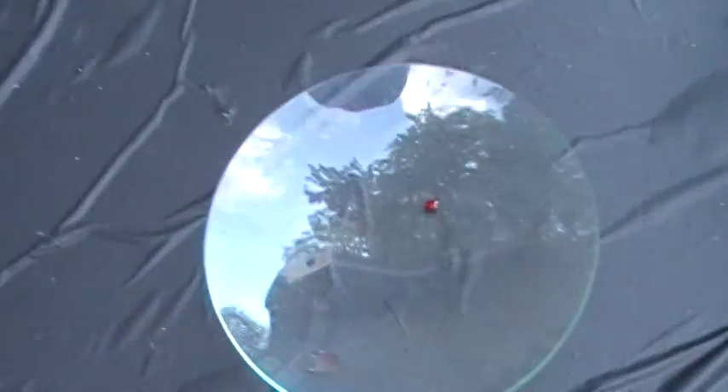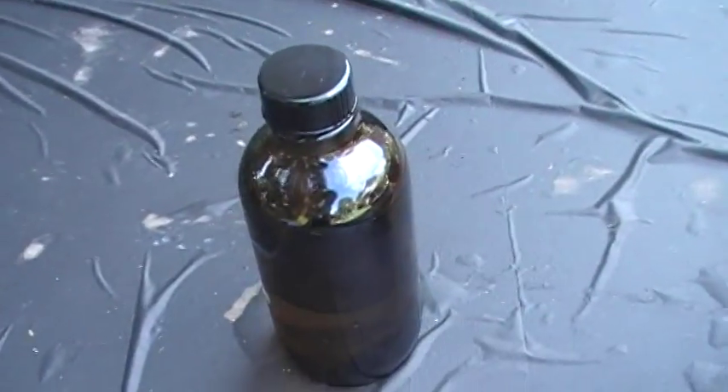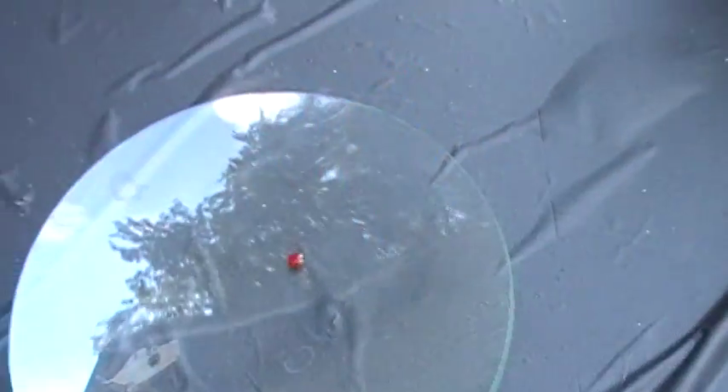Hello, this is Camrock37 again. Today I'm going to be showing you a blood reaction with 30% hydrogen peroxide, and then I'll show you how to make it outside.